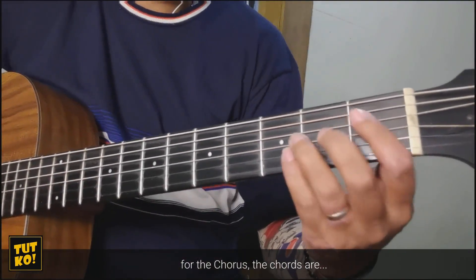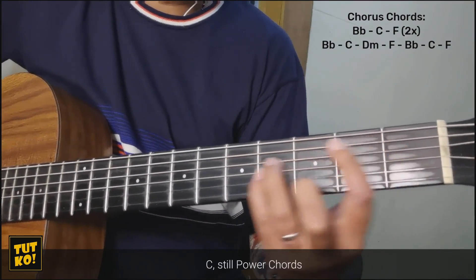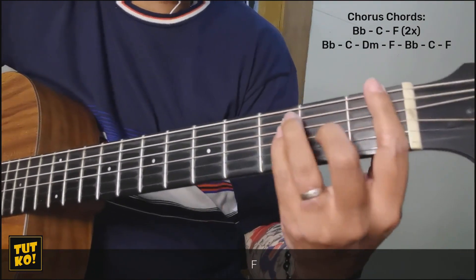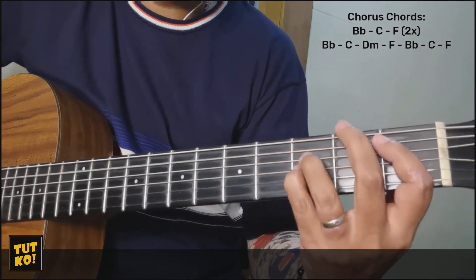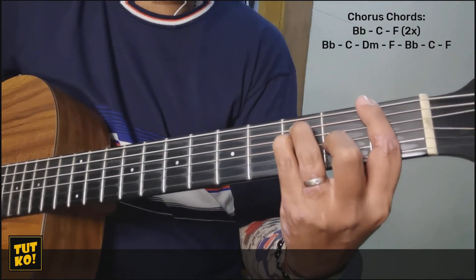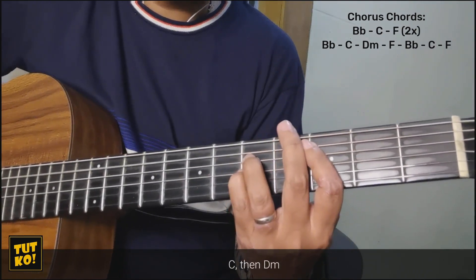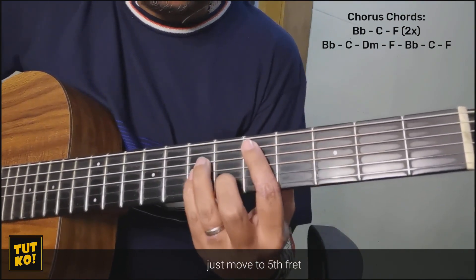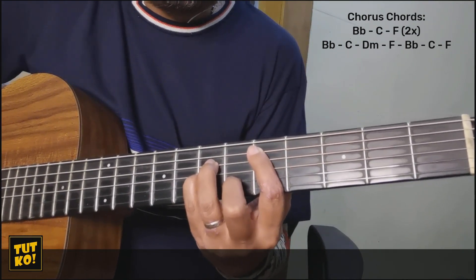Ngayon sa chorus, ang chords natin ay Bb — power chords pa rin — C, F. Power chords pa rin. Ulit: Bb, C, Bb. Tapos Bb, Bb. Then D minor, so move mo lang sa number 5 fret — sa 5th fret. D minor.